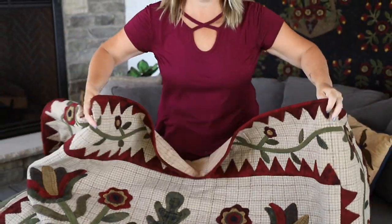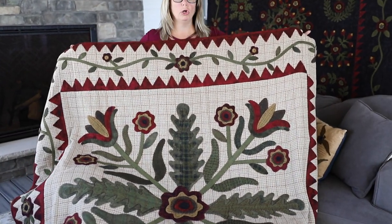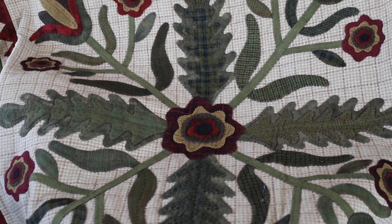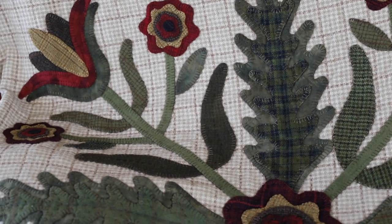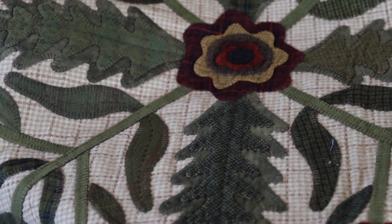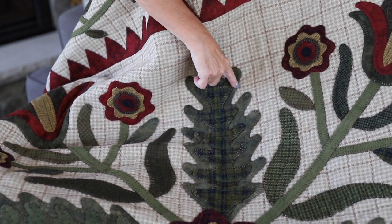This is wool applique on a wool background that has been hand quilted. I'll let Kaylee zoom in to get you some close-ups — hopefully she won't get the thread bunnies that have been collecting on them. Now this is a heavy quilt. There is weight to wool on wool. The hand quilting was especially made easy because of the pattern in the background that I chose.